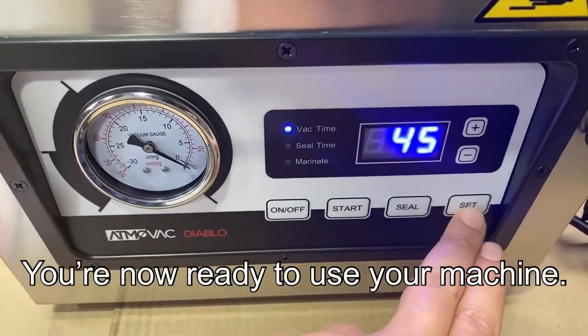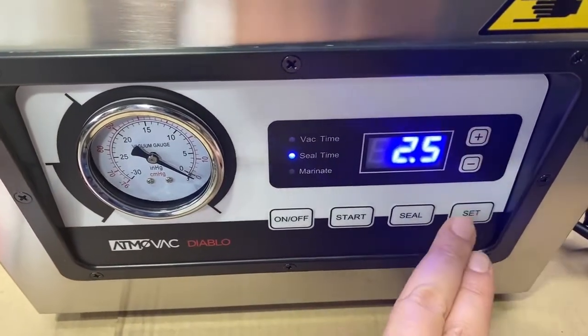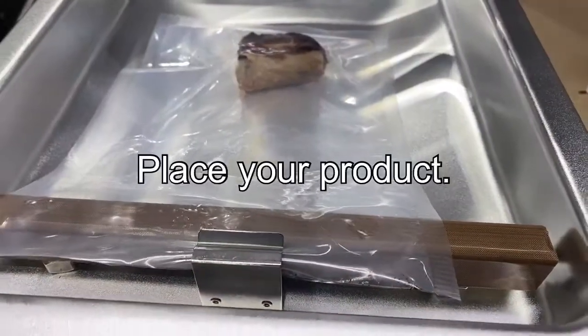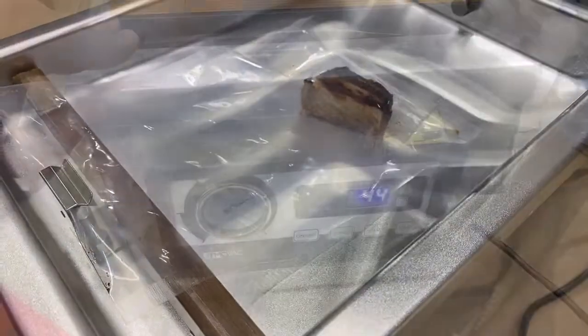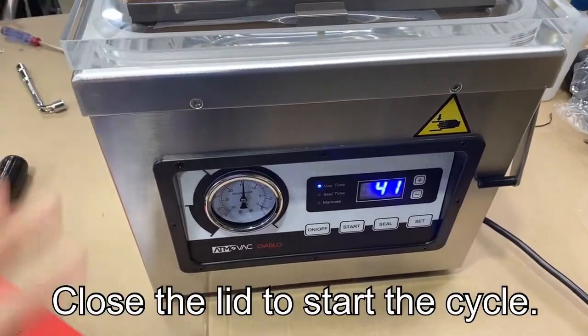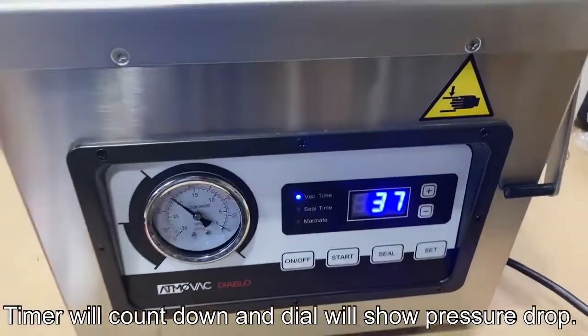Make sure you use the squeeze bottle — it's much easier. Once that's done, set up your basic parameters: time and seal. There are really only two to look at — how long you want the vacuum to run and how long you want the bag to seal for. You also have the marinating option.